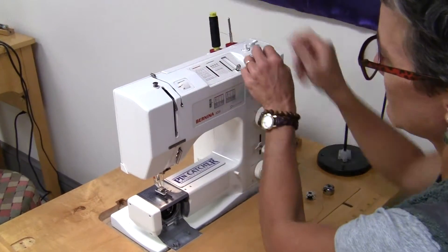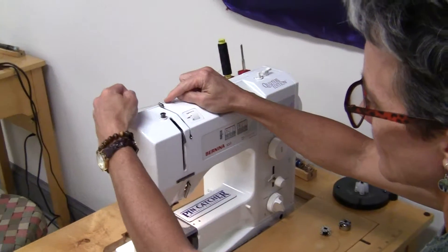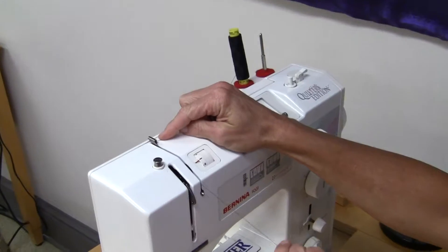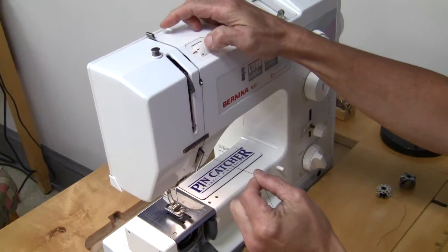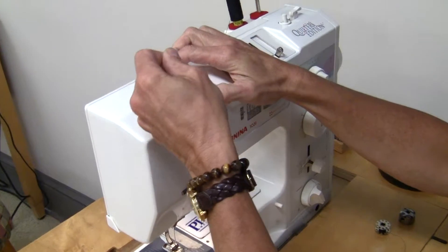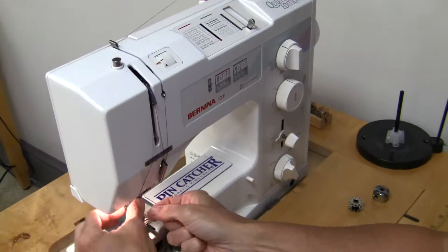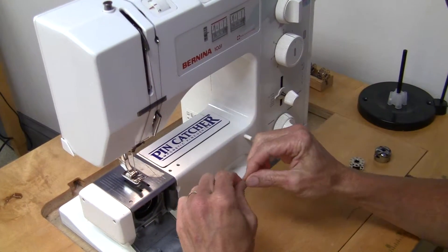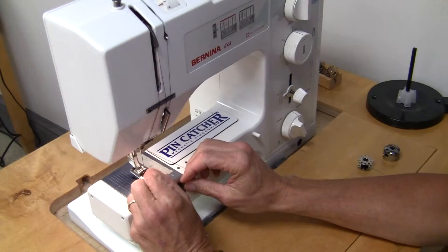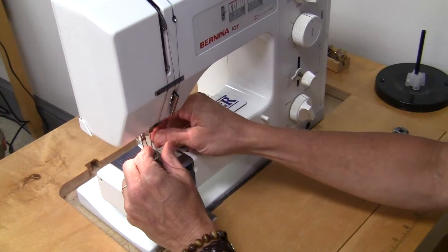The thread goes on either one of these at the top, comes over through this keeper, goes through that tunnel, catches on that keeper, comes up and goes through, comes down and hooks. Then the last step, it goes through the needle on these machines from front to back.